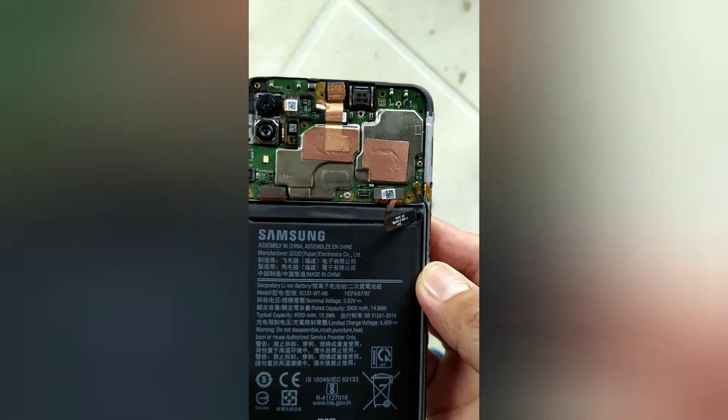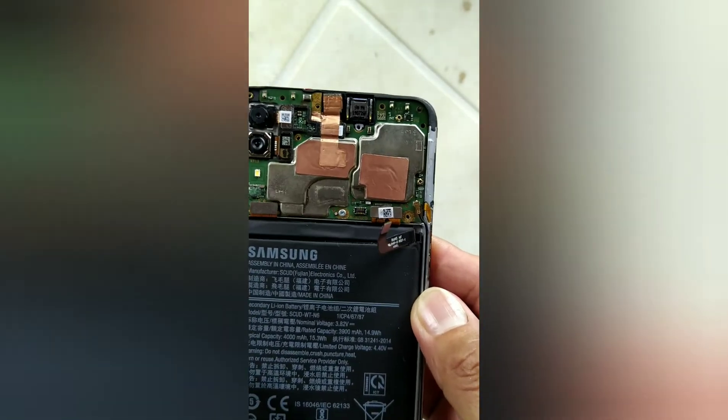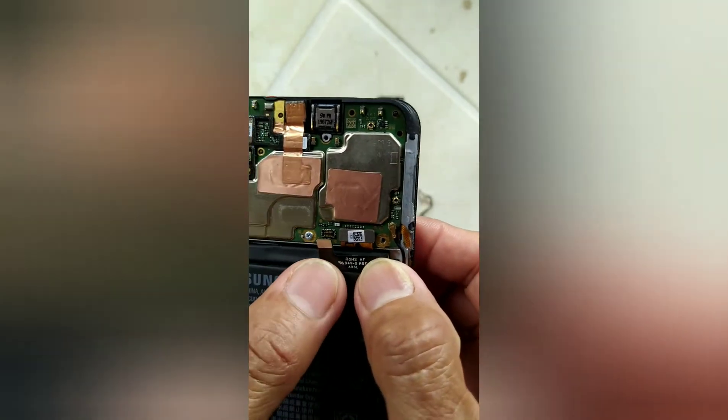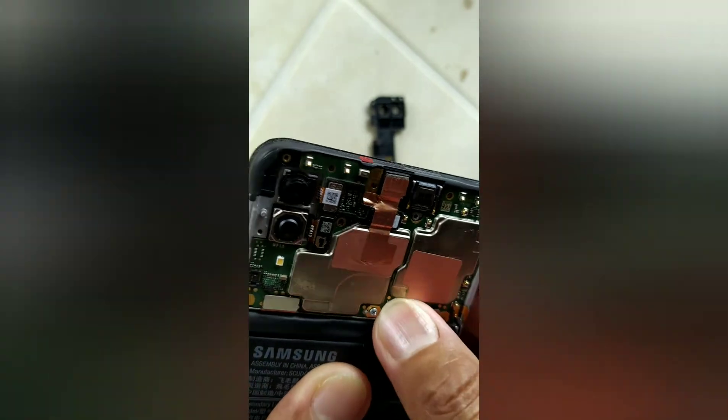Now that the logic board has been placed temporarily so we can test if it's working, this is the battery connector — plug it in. Now let's try to put on the charger.